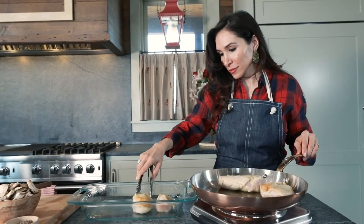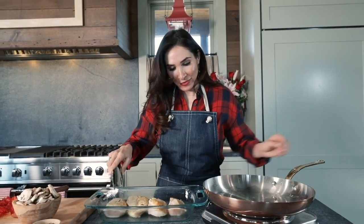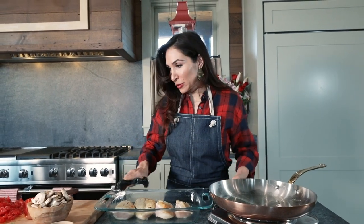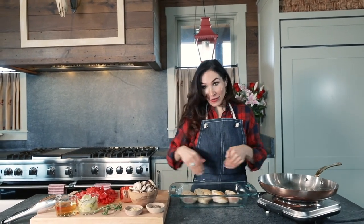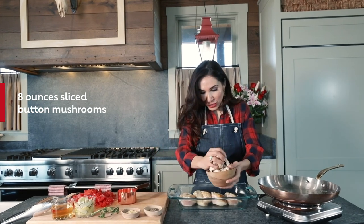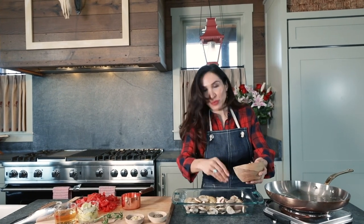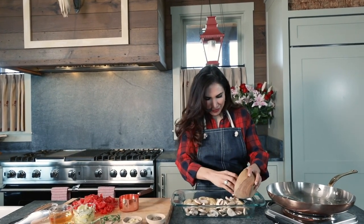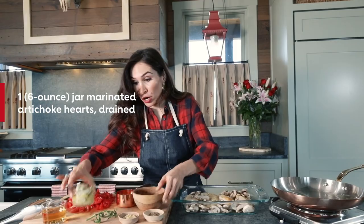Now your chicken should be done, should be nice and golden. We're going to take it off and put it into our baking dish. It smells so good. Turn that off. Remember, your oven should be preheated to 350. At this point, right on the perimeter, kind of outside the chicken, you place your mushrooms. I always tell people I love to touch the food with my hands — it just gives me this connectedness to it. It's so strange to say, but I love it.